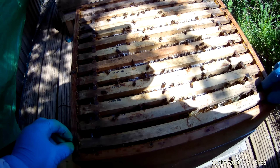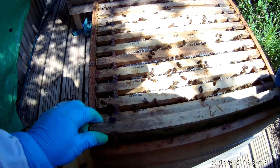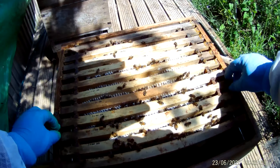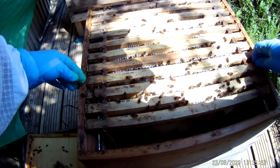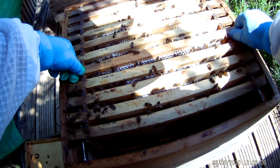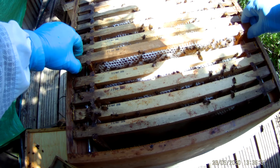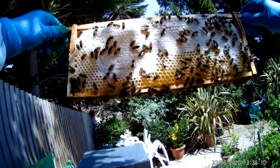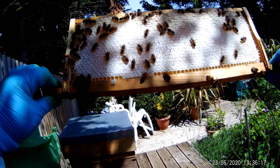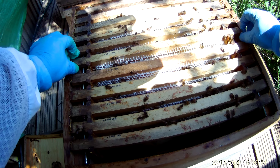So this is the super. Not a great deal going on, but what I'll do is take the end frame out. I haven't got any dummy boards in here, but quick look — there wasn't much going on last week but there was some honey. So I'm just going to move these frames down a bit and see if they've filled them. Let's have a look at the central one. It certainly feels heavy, and look — there's some sealed honey, and definitely sealed honey on the back. So that's great news.